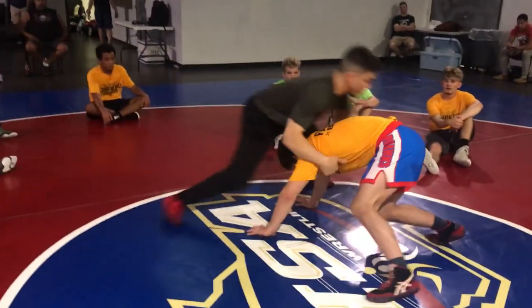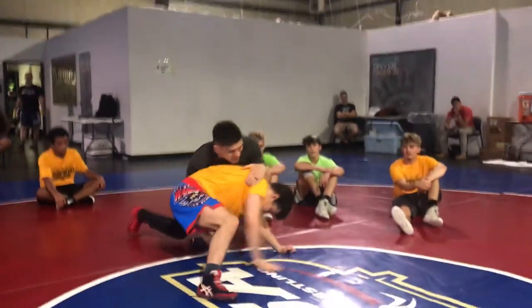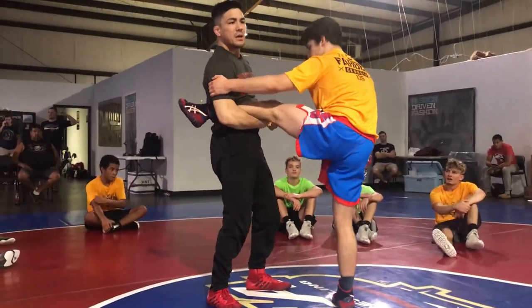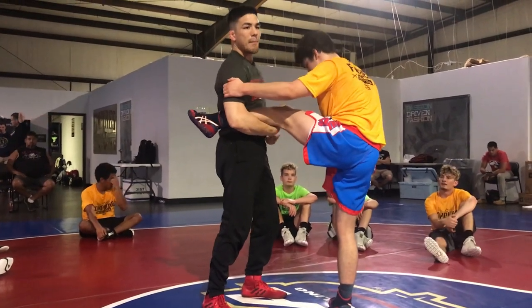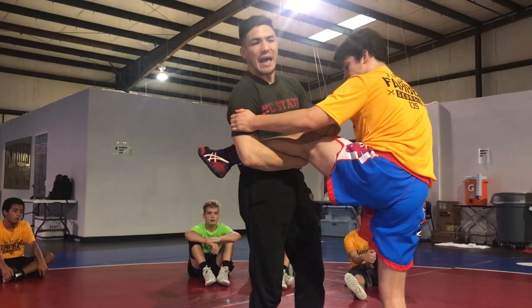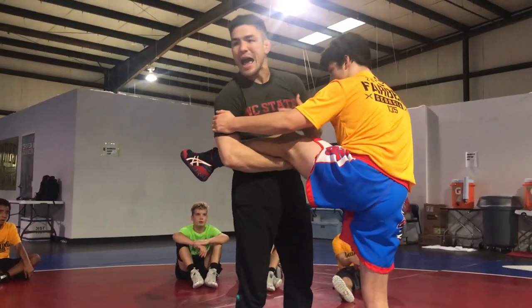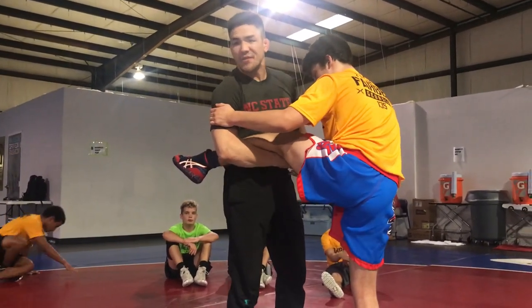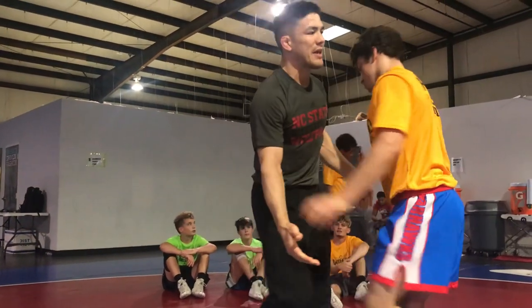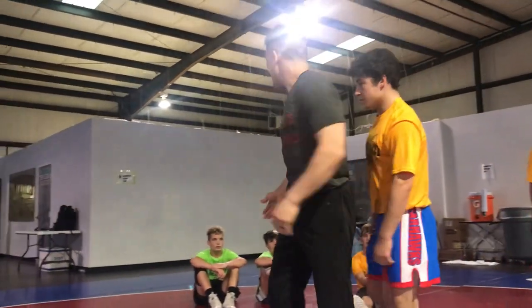Pressure. Put it down. I chased the single down. I stand up and I just happen to come up with it to the outside. My rule of thumb is the higher up the leg I am, the faster I have to finish. Because if he gets his leg bent and he starts to defend here, this gets real heavy. It gets real heavy.